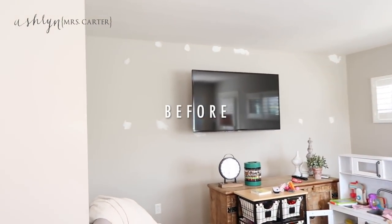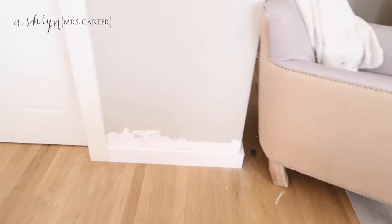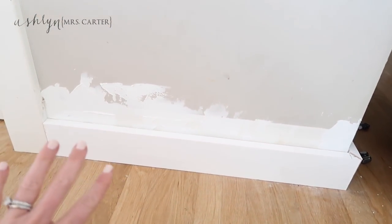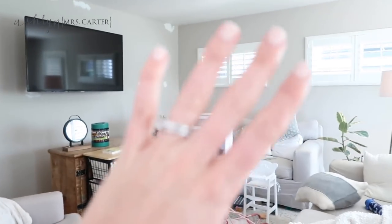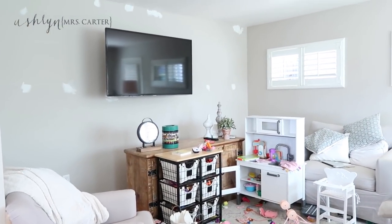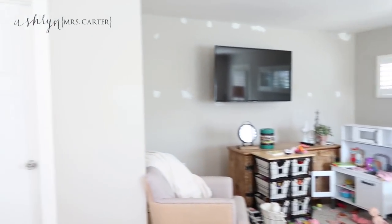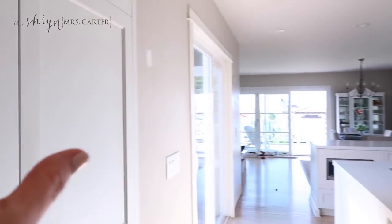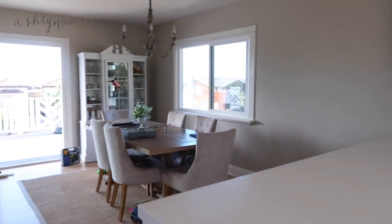We're patching up holes we had everywhere — it is very chaotic in here, a lot happening. These are the new baseboards going in; they're a lot smaller, a lot more simple, very square. Travis is doing all the baseboards and the board and batten part everywhere, and then we'll have painters come in and paint it all white. We are doing it in this room, throughout the kitchen, and in the main living area.